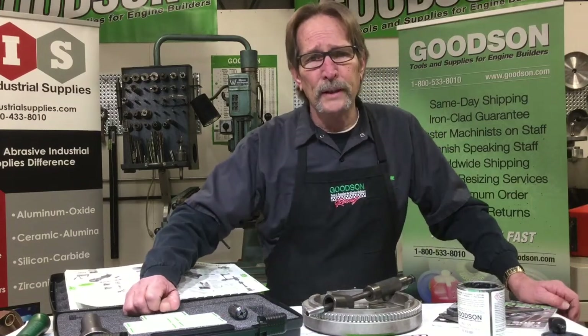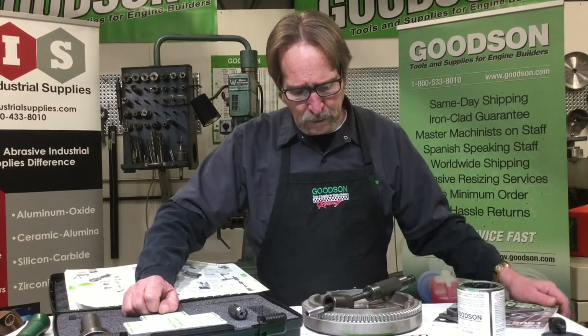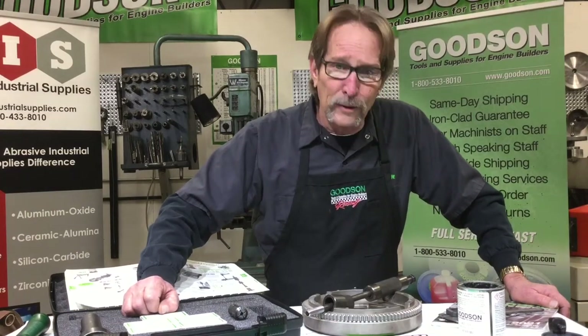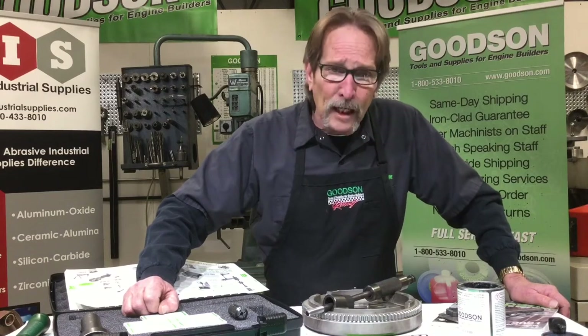So it's important that we supply you with this very high quality tool. These dowel pins can be real boogers, let me tell you. Some of them are as hard as Superman's kneecap — they're hard, chrome plated, and quite small.